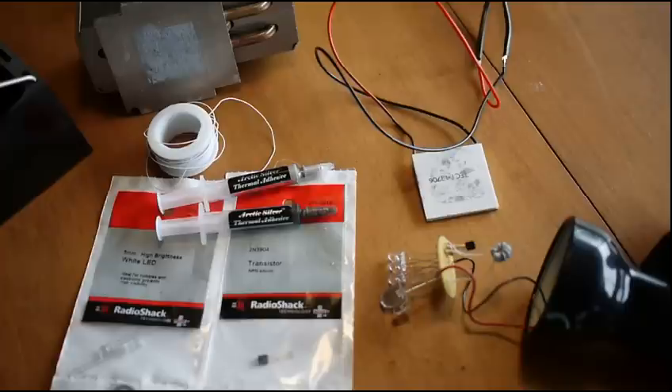Alright, hey gang, welcome back. Some of you expressed some interest in my wood stove powered lighting solution, so I thought I'd share how I did that. It's really simple. Basically, we've got a few components we need to make our light.